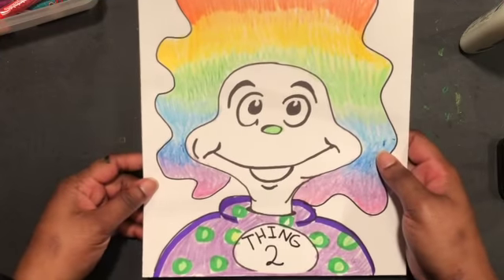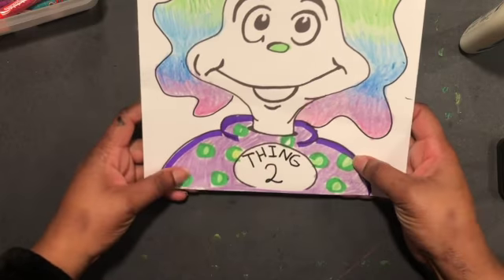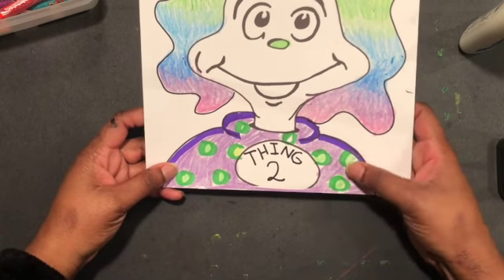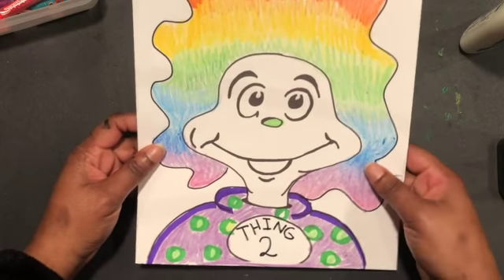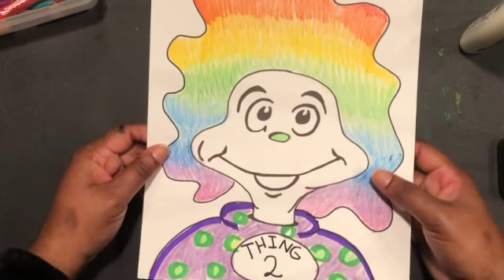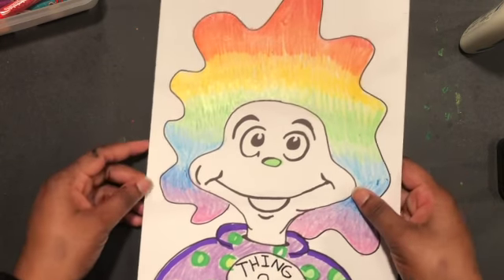Here's my version of Thing Two, who has rainbow hair, a purple polka dot and green shirt, and even a little green nose. So with your partner, decide how your Thing One and Thing Two twins are going to look, and let's get started!